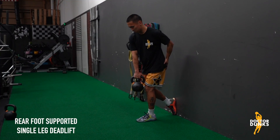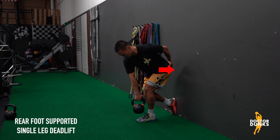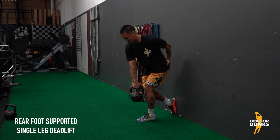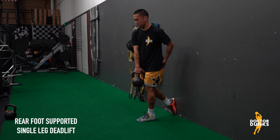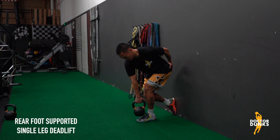Place your other hand on the glute of the front leg. As you descend into your single leg deadlift, think about pushing your hips and therefore your hand straight back into the wall. Once your hand stops moving backwards in space, push down through the arch of your foot and return back to the standing position.